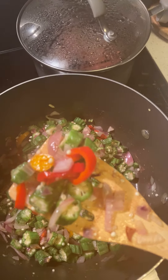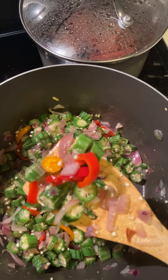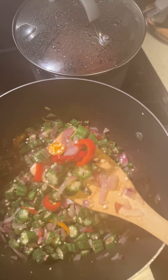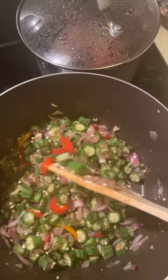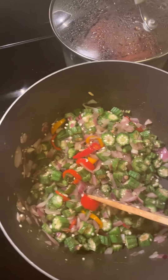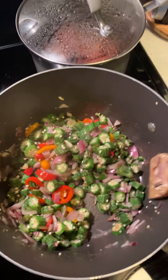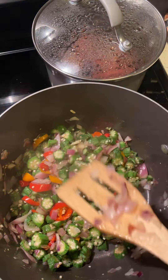Look at that. Y'all see that good steam? Look at that okra. Look at those bell peppers — I have red, orange, and yellow. And okra, I have some garlic, and I have some red onions.